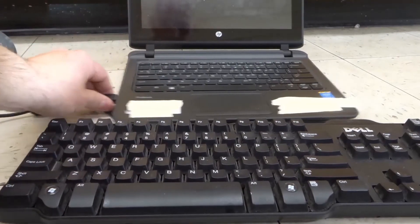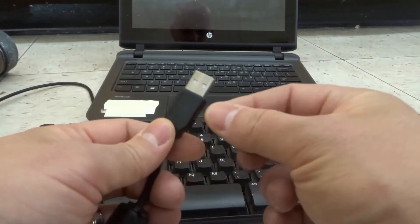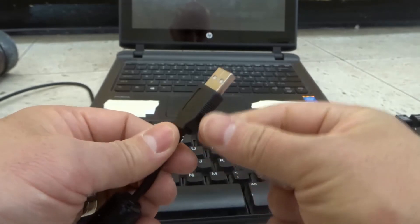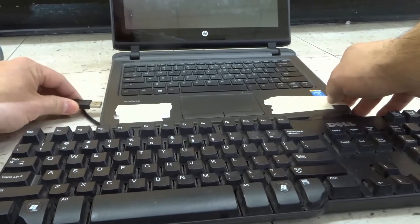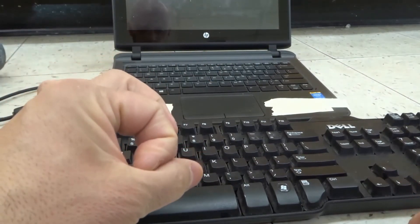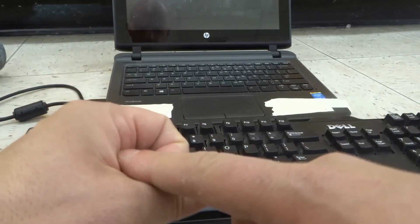Lastly, there's also a converter that you can get if you have an older laptop with a circular cord at the end of it. You can get a little plug that converts it from the circular cord to a USB. If it makes it easier to connect, and your laptop only has a USB port but your keyboard has a circular cord, you can get a little adapter that changes from the circular cord to the USB.